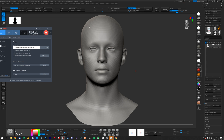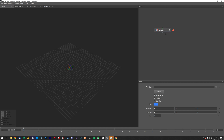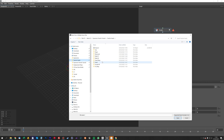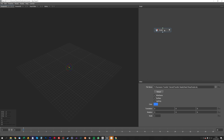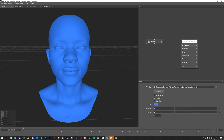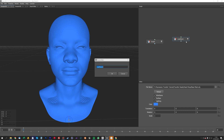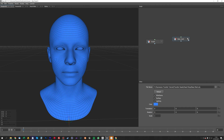Now we load up Wrap3. You can do the same process in ZWrap — it's largely the same, but I'm using Wrap3 because this is what I use. We'll load geometry and load in our sculpt, then load in our base mesh. You can click between the two and see they're roughly in the same position.